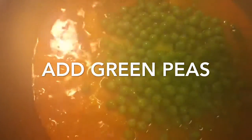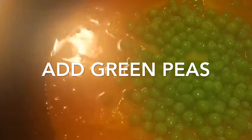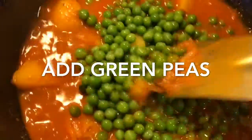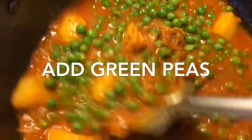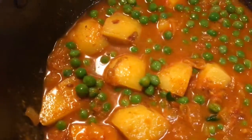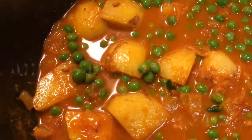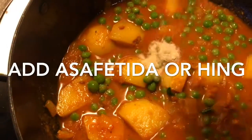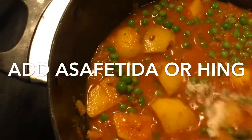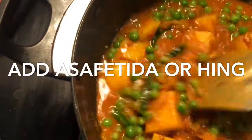Now add green peas — I used frozen ones but you can use fresh ones. Mix it very well and cover it again, letting the potato boil and cook properly. Now add a pinch of hing or asafoetida and mix it very well.